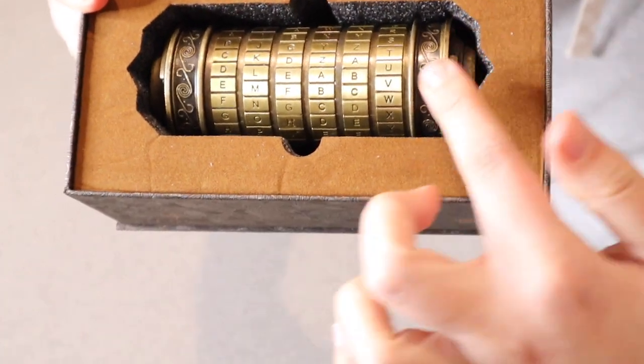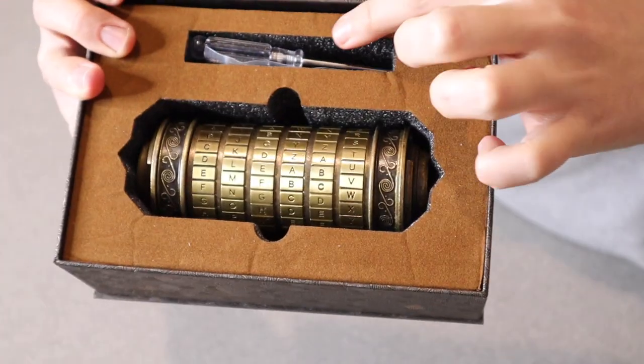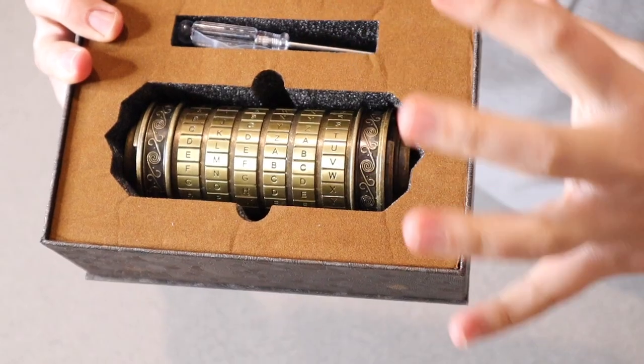And then on the inside, you can see the actual Cryptex right here, and it does have all the tools that you will need in order to get it all set up.